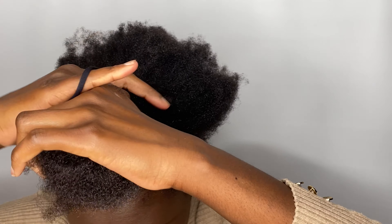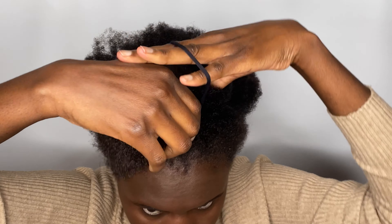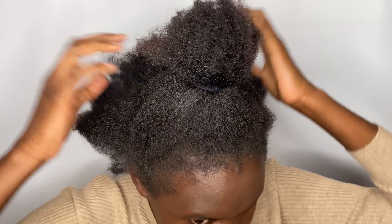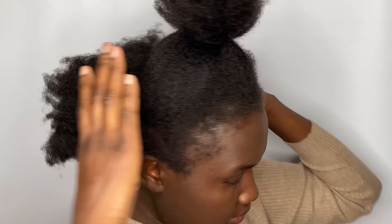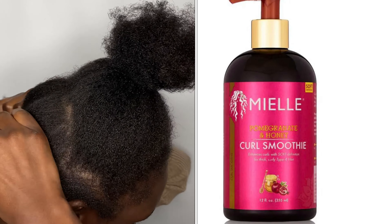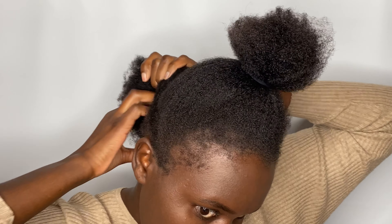Don't forget to subscribe and give me a thumbs up. Before you start doing this hairstyle, you want to make sure your hair is well moisturized by applying a leave-in conditioner. This is the leave-in conditioner I'm using, because you're going to use gel, you want to make sure your hair is well moisturized.